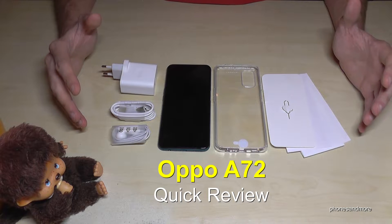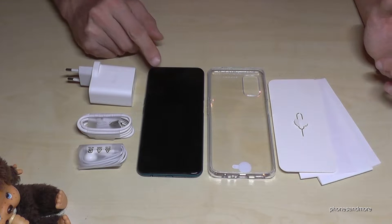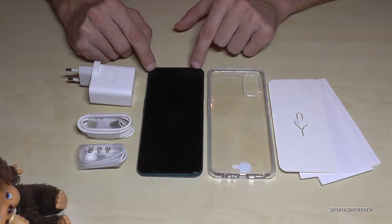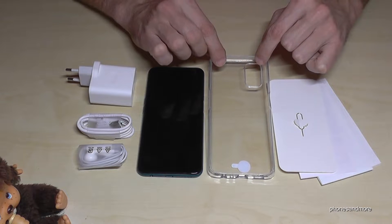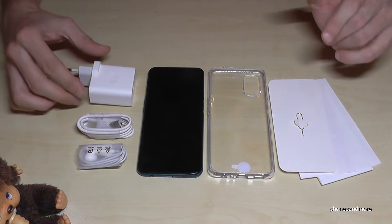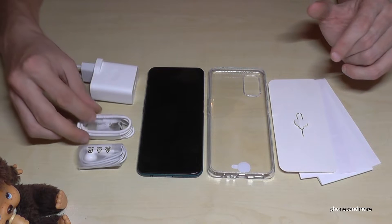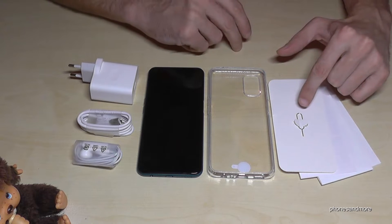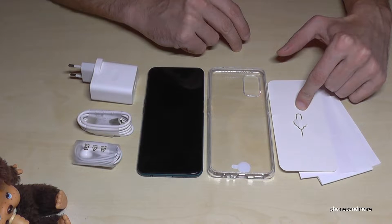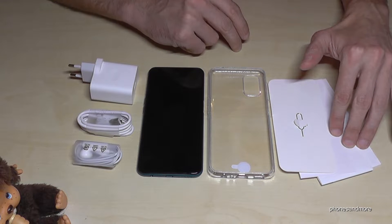Hello everybody, I want to show you a quick review of the Oppo A72. Let's have a look at what's included. We have the phone here, and what's very nice is there's a protection film already on it. We also have a case included in the box, which saves a lot of money. Next we have a power charging adapter, a USB Type-C cable, a headset, a SIM ejection tool, and a quick start guide with a warranty card.